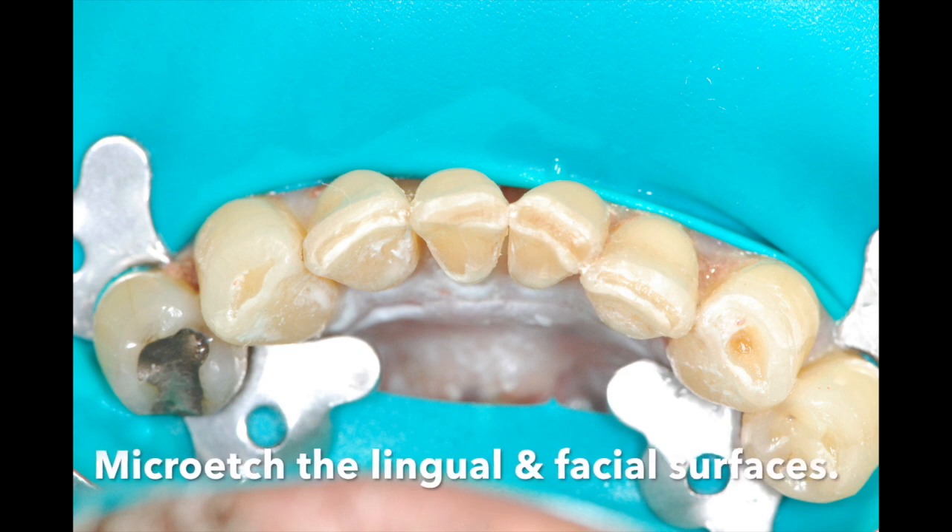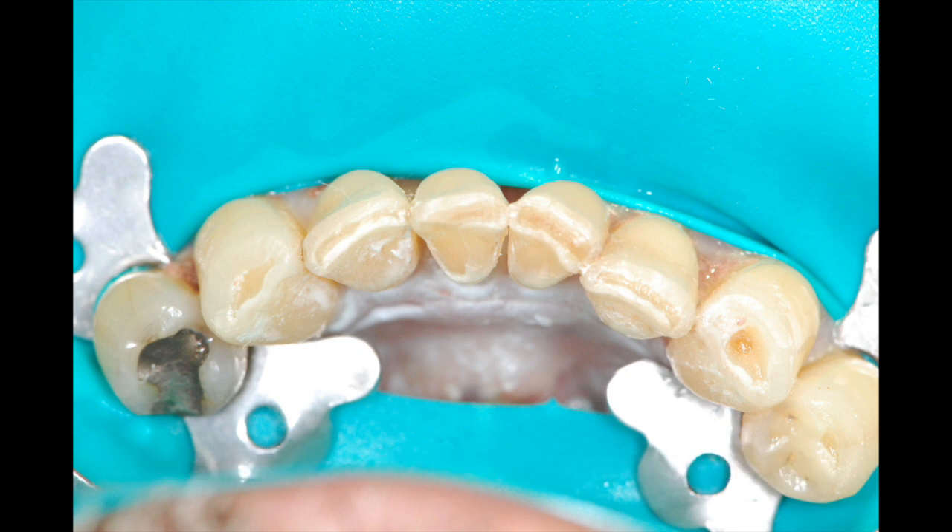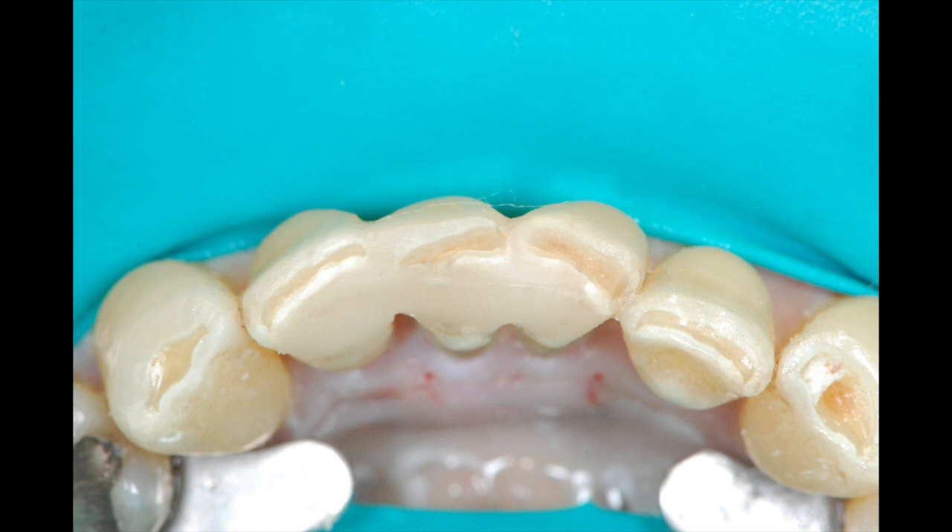To enhance retention, I will often take a micro-etcher and airabrade the lingual surface of the anterior teeth. The teeth are then etched with phosphoric acid and bonded with a 6th generation bonding material.